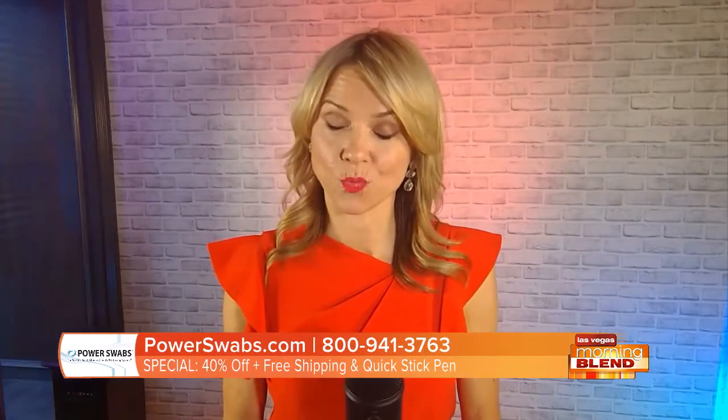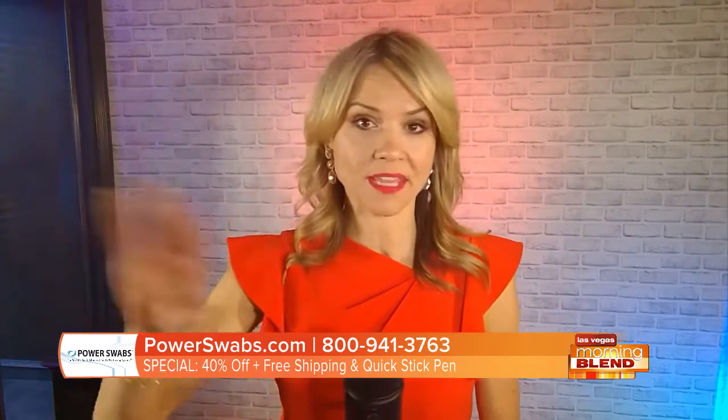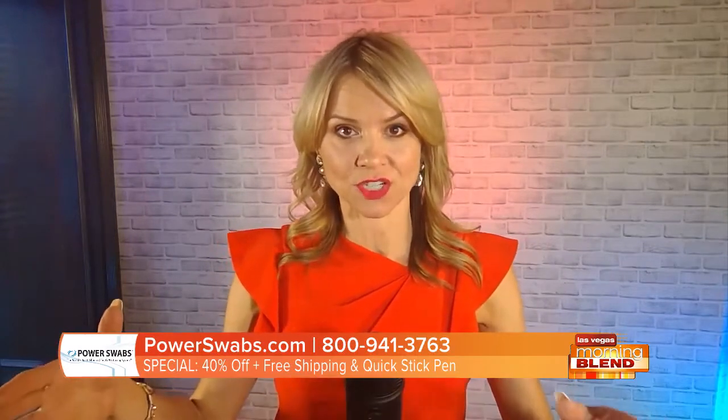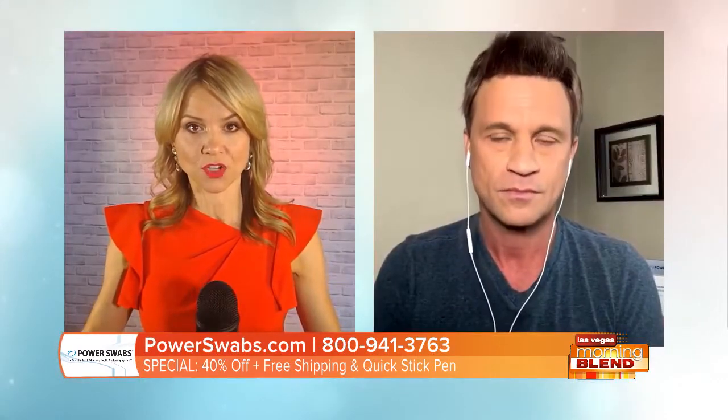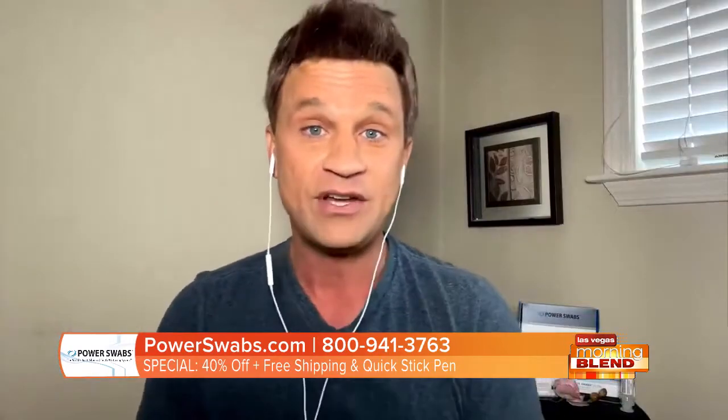One of the main advantages of using Power Swabs versus other options is how quick it is. In how many days can I start to see results? The program is seven days for less than five minutes a day. It's really that incredible. This was developed by world-renowned dentist Dr. Martin Ginegar.